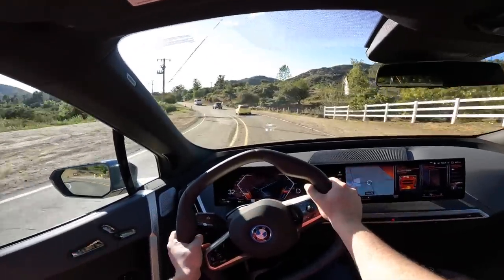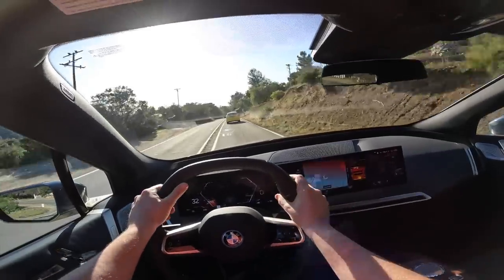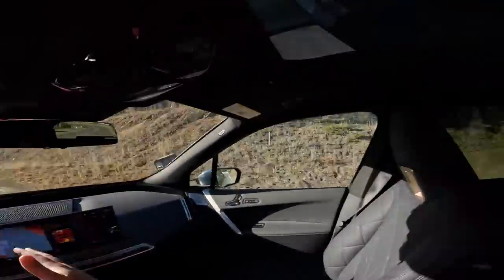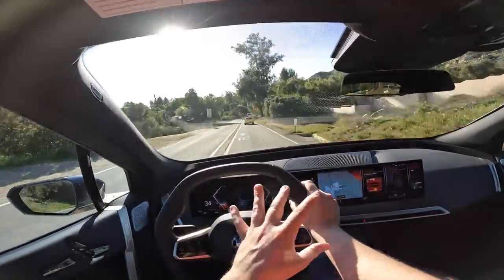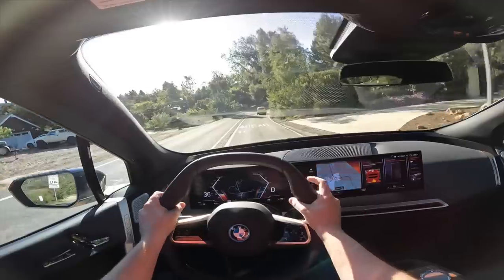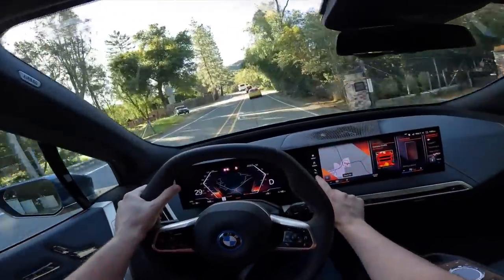This iX as spec'd will set you back $100,000, which is a lot of money, but you have an incredible interior that's unbelievably comfortable, a 4D surround sound experience, electrochromic roof, and 516 horsepower. And if that's not enough, there is an up-and-coming M60 version with 610 horsepower and 811 pound-feet of torque. That is pretty crazy.